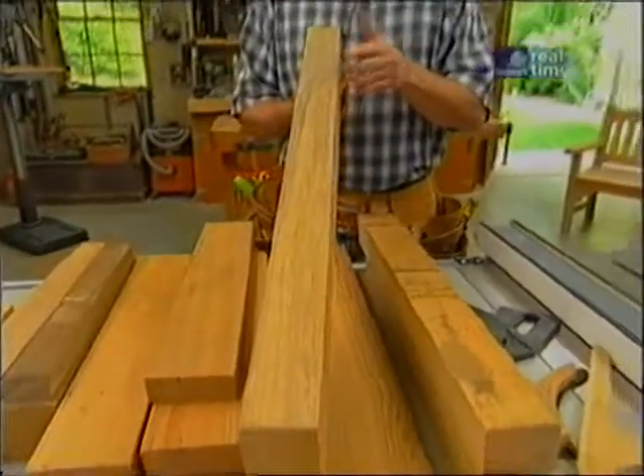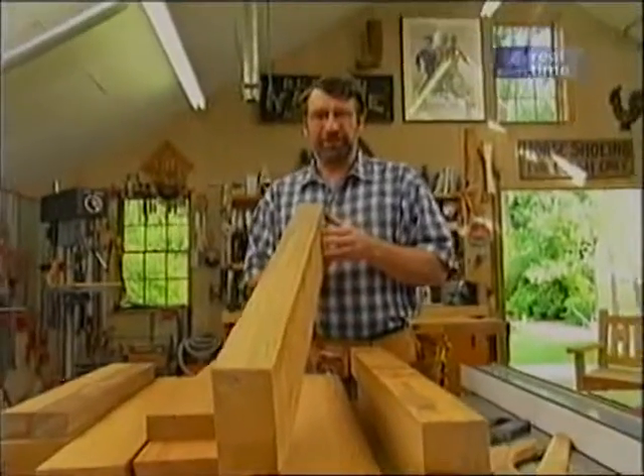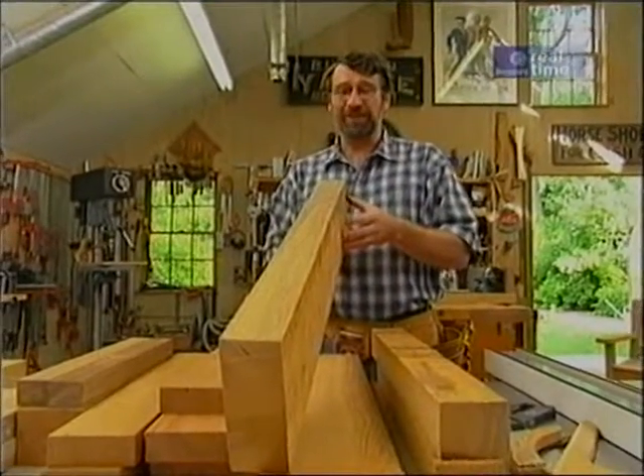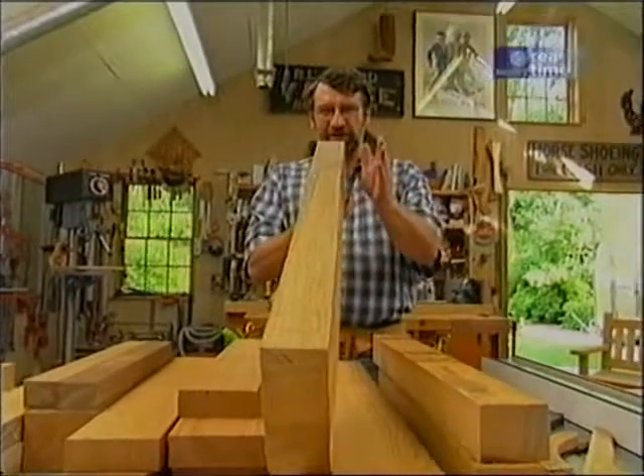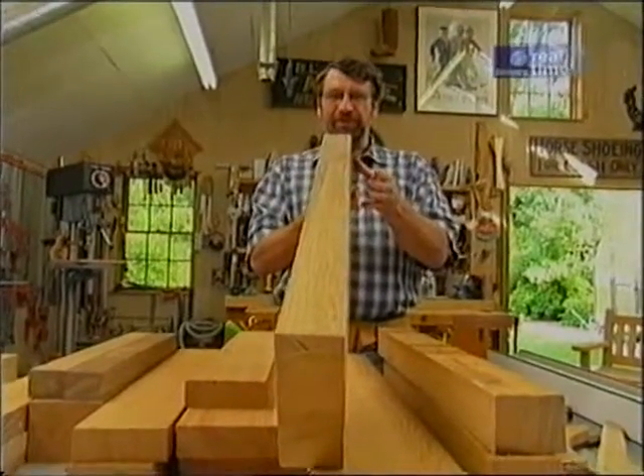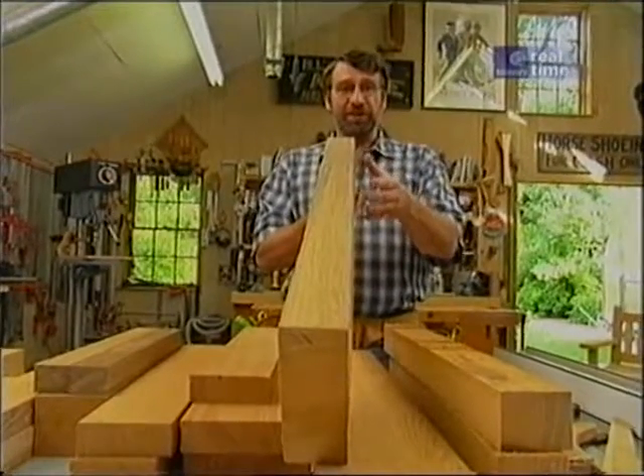I bought the stock what they call in the rough, and I have to do some work to it before I can start using it. First of all, if you look at this piece, you can see there's a little bit of a curve, and it's a little bit twisted. To take that out, I have to run it through my jointer.